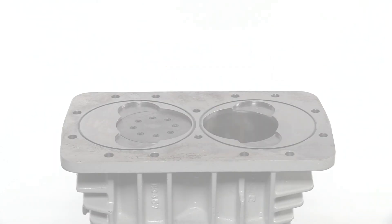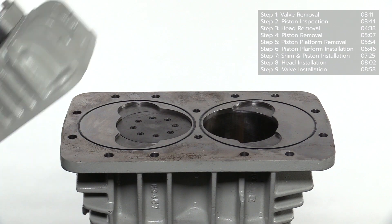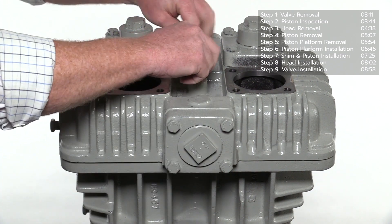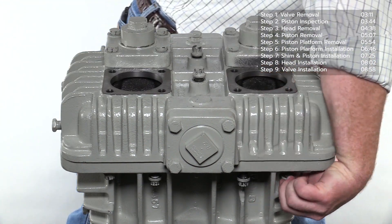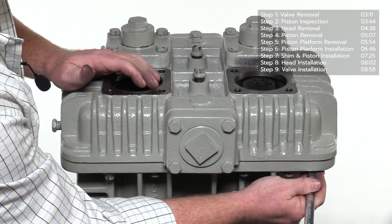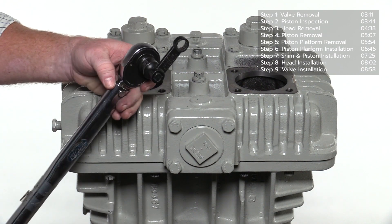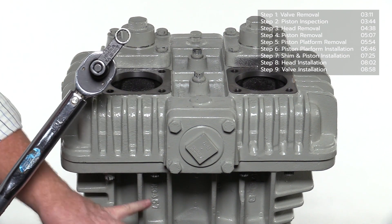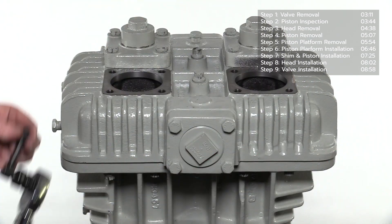Before installing the head, make sure both O-rings are inserted into the grooves on top of the cylinder as shown. Carefully place the head on top of the cylinder and align with the mounting holes. Begin by inserting the two ferry head mounting bolts in the center of the head. The remaining ferry head bolts are inserted underneath through the top of the cylinder and attached to the underside of the head. Snug each bolt using a 12-point wrench, then torque each bolt to the specification listed in the IOM manual using a criss-cross pattern. Note: in order to reach the bolts between the cooling fins, a 12-point extension must be used with the torque wrench. Start with the two center head bolts and move to the outside.